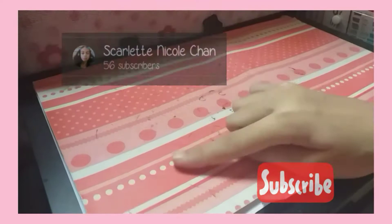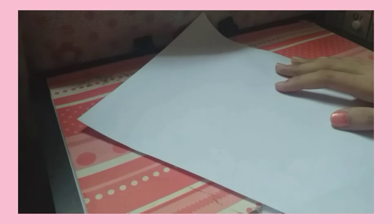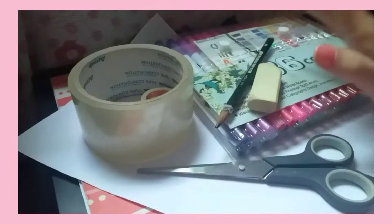Let's get started. For the materials you'll be needing some white paper — I'm gonna be using white paper — and coloring materials, some tape, scissors, pencil, and eraser. That's all for the materials, let's get on to the actual video.